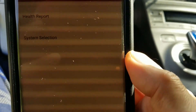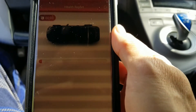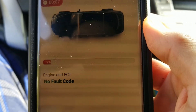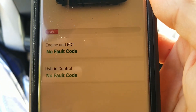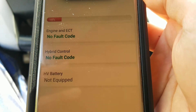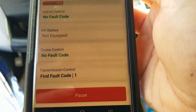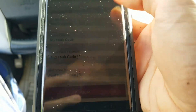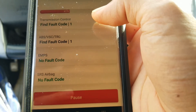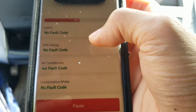After that, click on Health Report and it's going to read all your symptoms or problems if you have any fault codes. By the way, this car should not have any fault codes. But it shows transmission control and traction control — there's a fault code right there.